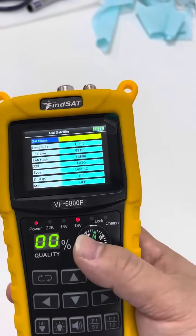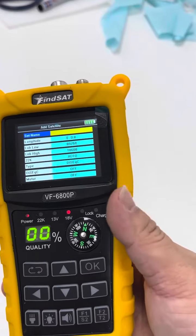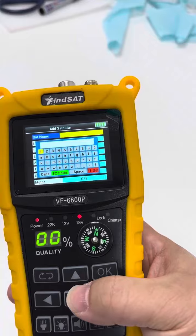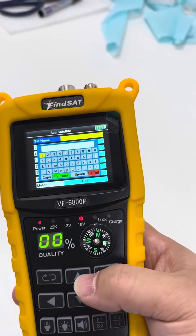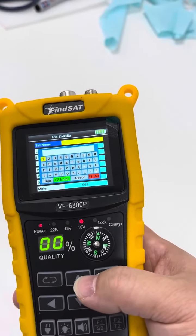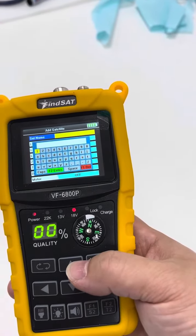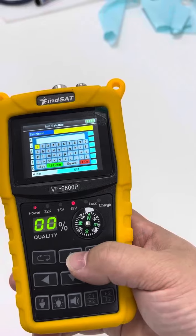Once we get these parameters correct, we can input what we need to add the satellites that we need, and then we will use them for our own special use. It shall be simple. Thank you for your time.